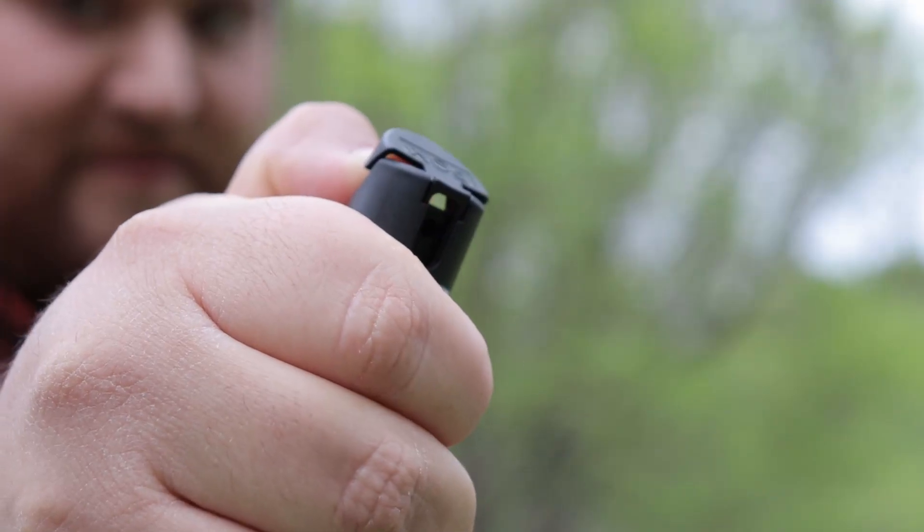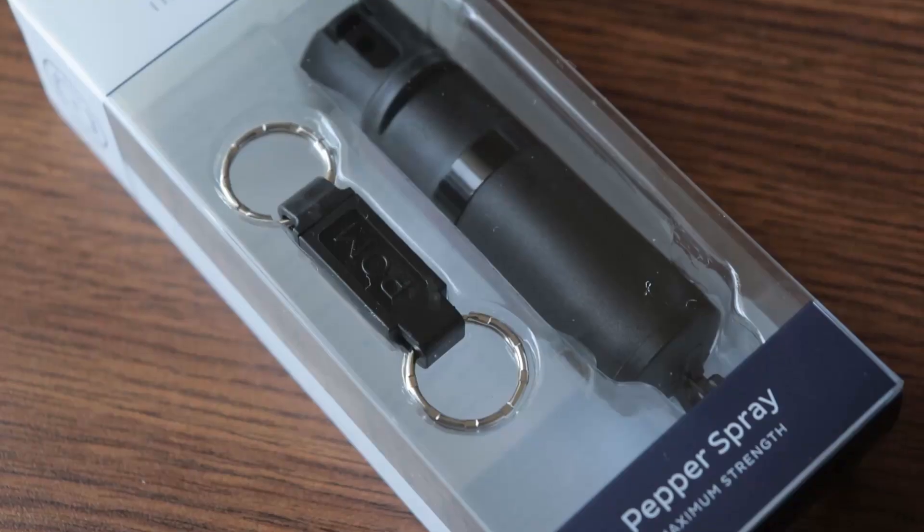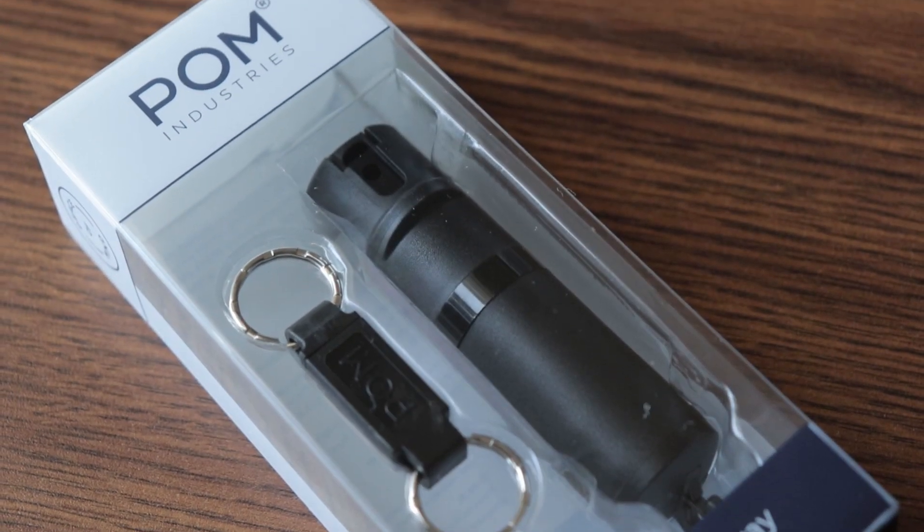When the only tool you have is a hammer, every problem looks like a nail. Let's fix that. Today I want to talk about POM pepper spray. Pepper spray is an invaluable tool to your EDC.